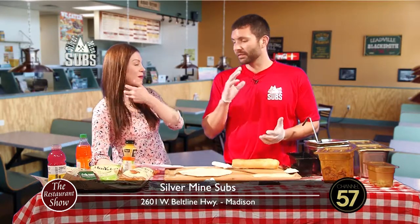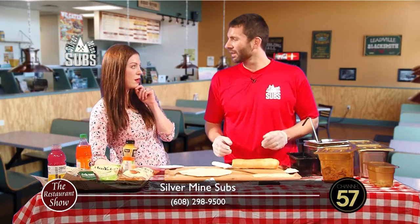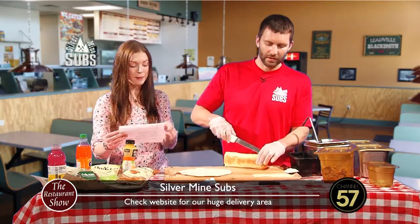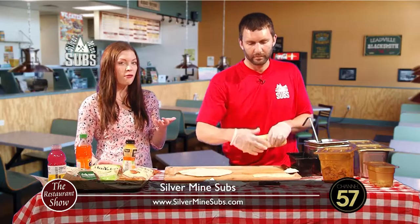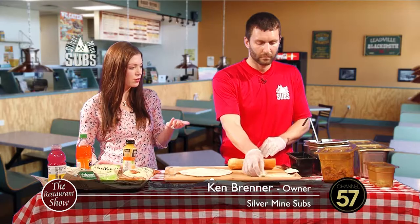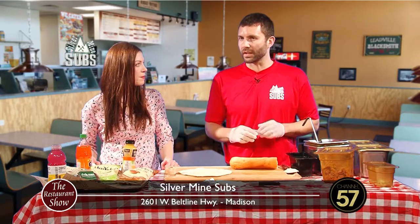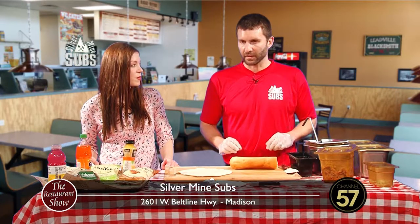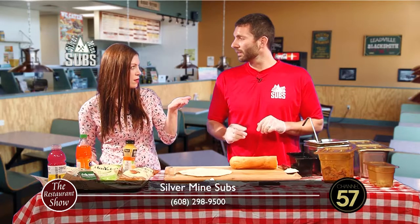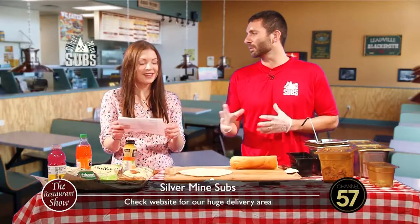We have five breakfast burritos and most of them are modeled after a sandwich, so I can just kind of do both at the same time. If you didn't know Silvermine has breakfast, you guys actually have breakfast pretty early - 7 a.m. We're in an office building, Monday through Friday. You get a lot of workers in the building. You'll even deliver too - we'll start delivering at 10 a.m., and 10 to 11 is our breakfast window.